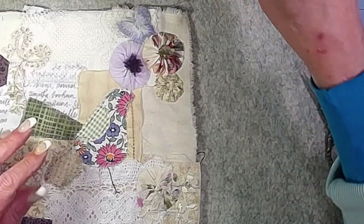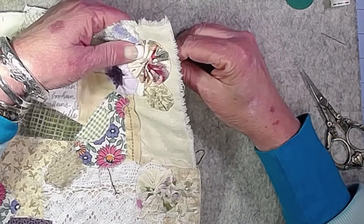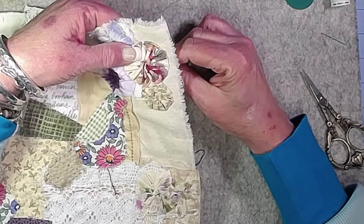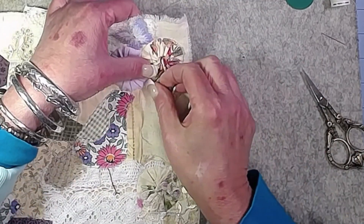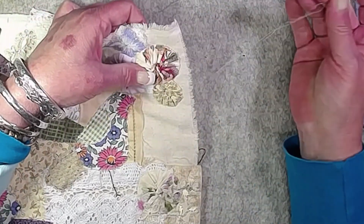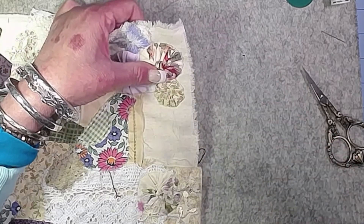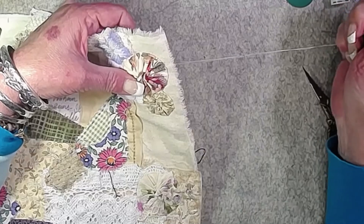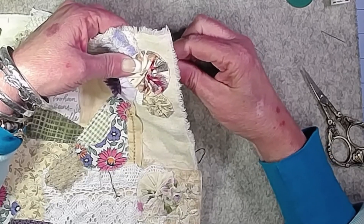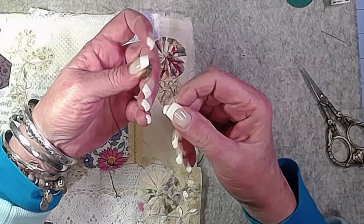My daughter threaded a beading needle for me — threading beading needles is tough business. Let's see if we can get up through all that fabric without bending the needle too badly. I'm putting in a couple of stitches to make sure the knot doesn't come through, going right into the center of the yo-yo and anchoring the thread. The beading thread is so fine there's a possibility the knot would just pop right through the fabric.